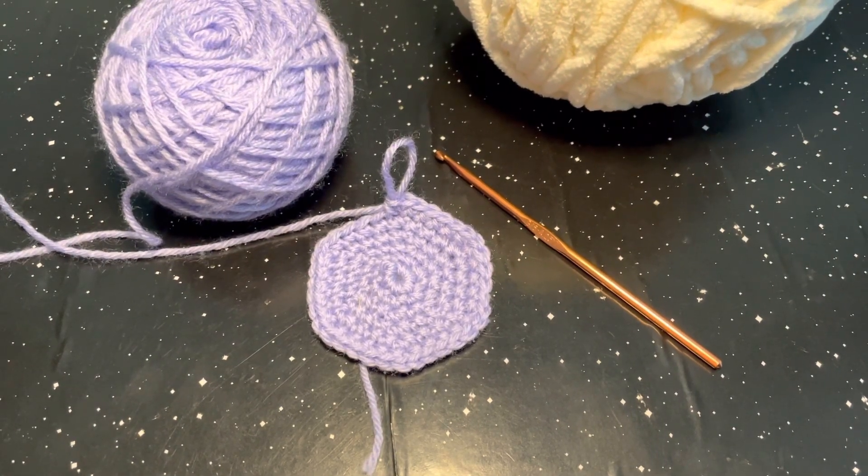Hi everyone, welcome to Sweet Peaces Inspirations. My name is Sydney and today I'm going to be sharing some tips and tricks with you guys on how to better your amigurumi. A lot of these tips and tricks I'm going to be sharing is what I wish I would have known when I first started learning how to make amigurumis.